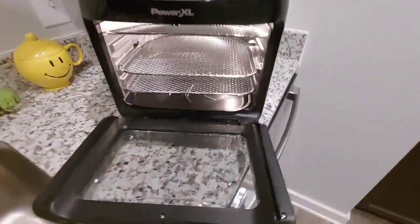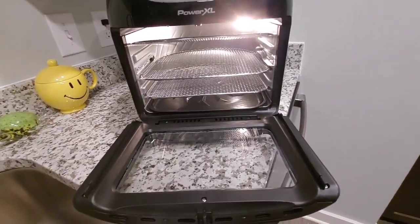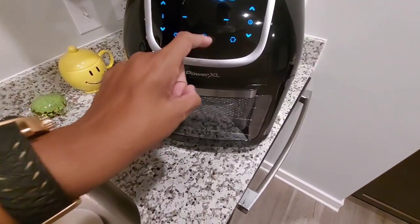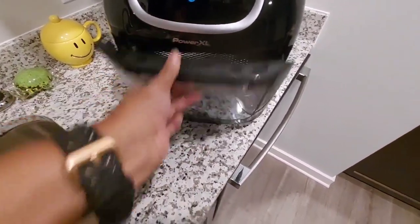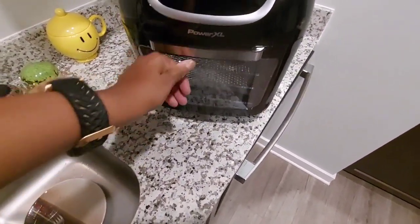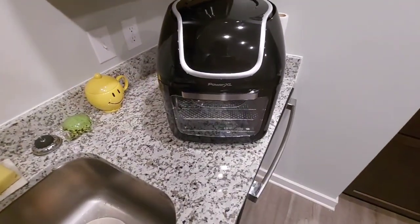There you go — got them in there, took a while but got them in. Close the door. I unplugged it because I ain't got time to run it all day, but that's what's going on. I may show you me put some pork chops in there and air fry them — air-fried pork chops are delicious.